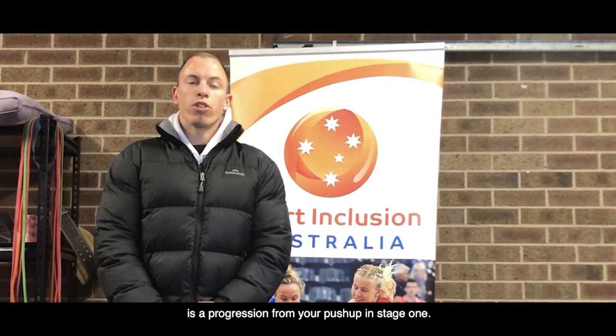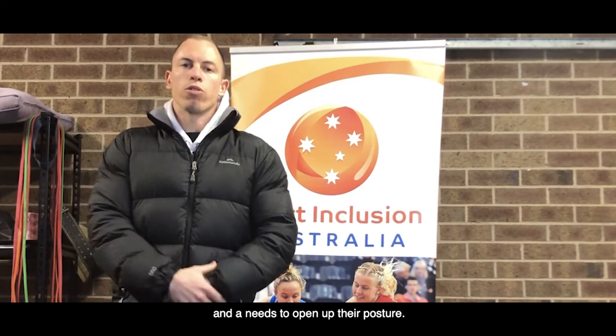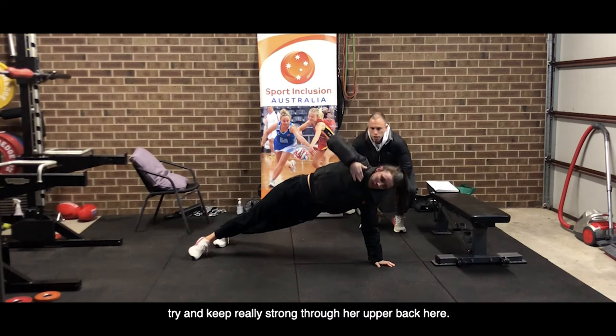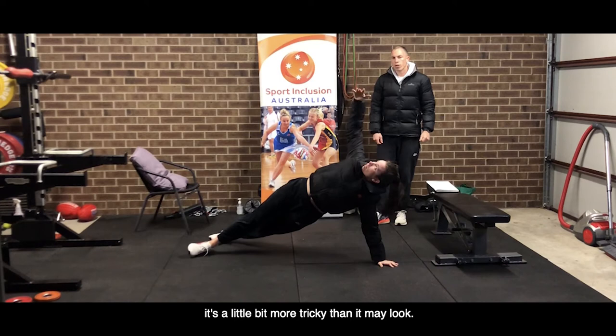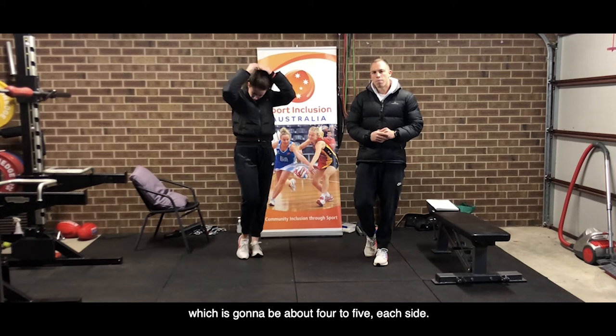The next exercise is a progression from your push-up in stage one. We're going to add a rotation component, which is going to help build some mobility through the upper back and some freedom through the shoulder area — great for anyone who's been sitting at home hunched over and needs to open up their posture. Georgia is in a push-up position, nice and strong from head to heel. She pushes up and then rotates, touching the roof, keeping strong through her upper back without letting her hips drop, staying really still and stable. Go through about eight to ten reps total, which is about four to five each side.